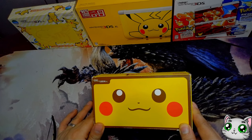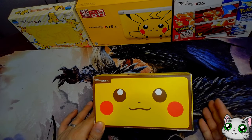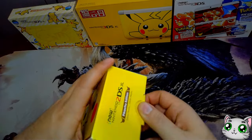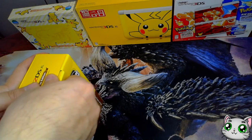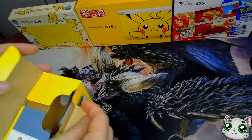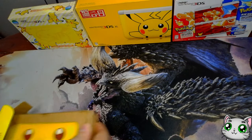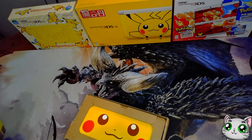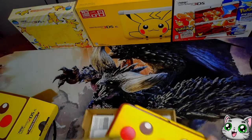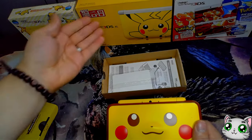Next one up is the New Nintendo 2DS XL. I don't have the original brick Nintendo 2DS — I know there's a Pikachu edition of it but I don't like it. I'm always going to buy what I like. I did purchase this one second hand and it is not a complete box. You do get a charger with this one. I love the 2DS — I think these are my favorite consoles when it comes to the 3DS family. Even though they're named 2DS, they're still part of the 3DS family.